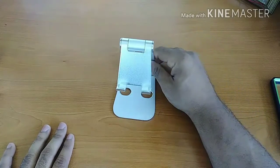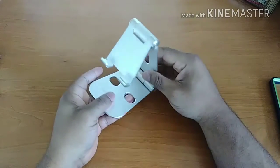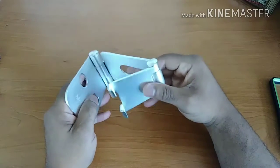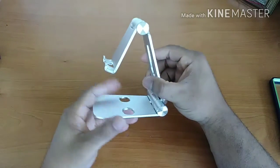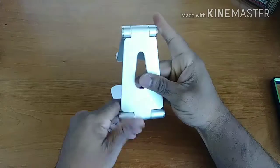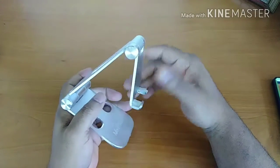The first thing I want to talk about is the overall build quality and design. From a build quality perspective, I have to say Merry Nine did a really good job on this one. This stand is made out of aluminum and it feels really solid. I've had no issues with the overall build quality.